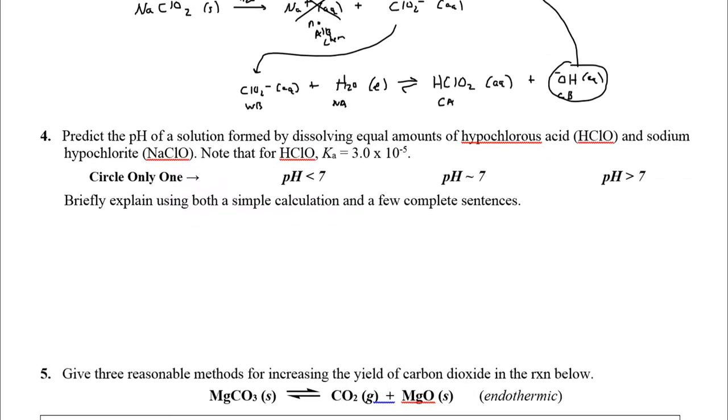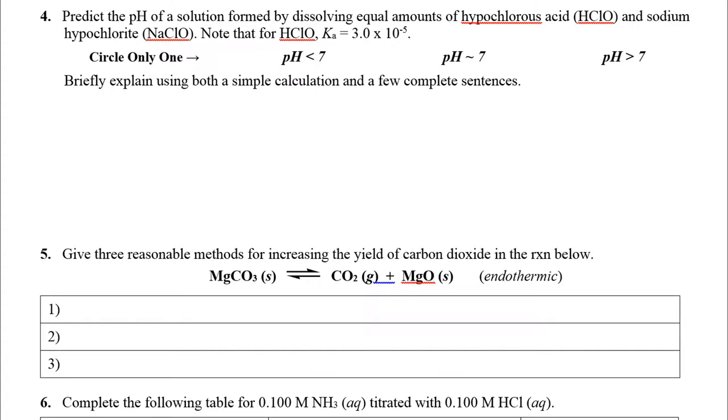Next: predict the pH of a solution formed by dissolving equal parts hypochlorous acid and sodium hypochlorite, given Ka = 3.0 × 10⁻⁵. This is a buffer — we've got a weak acid (HClO, which I'll call HA) and its conjugate base (hypochlorite, A⁻, from the sodium salt). Equal amounts of weak acid and conjugate base form a buffer.